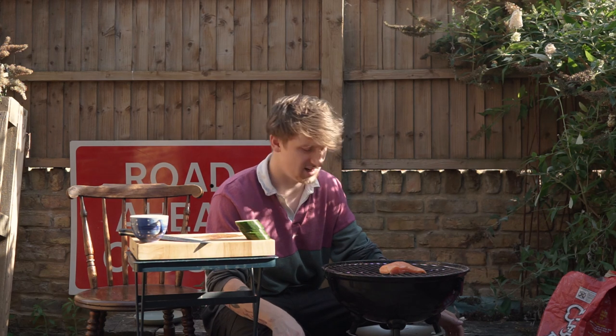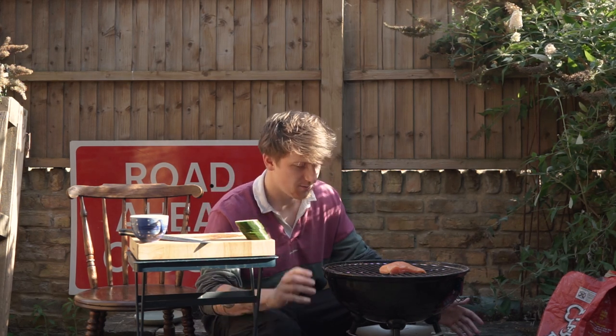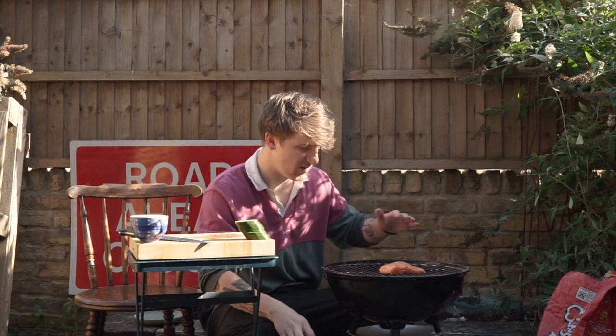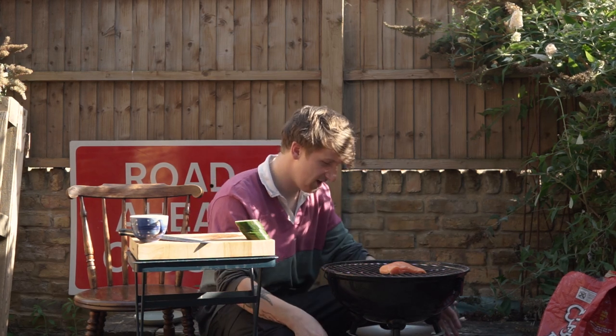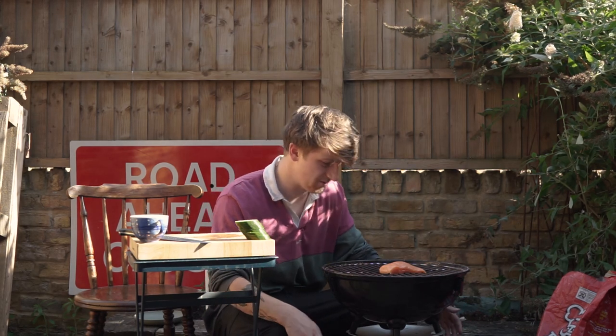Because I wasn't recording for about 10-15 minutes and I didn't make a big barbecue today, I think I've actually lost quite a lot of heat. At the time I recorded about half an hour ago, this barbecue was probably at optimum temperature. I think I've lost a bit of heat, so I'm going to stick the lid straight on now to keep the heat in.